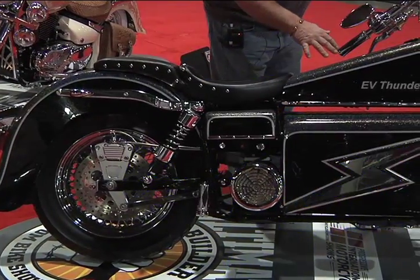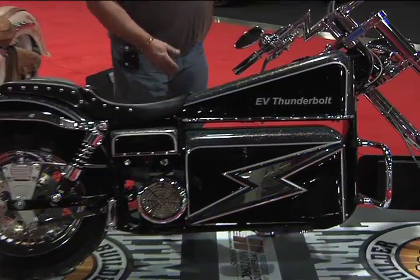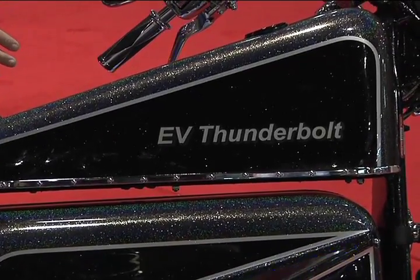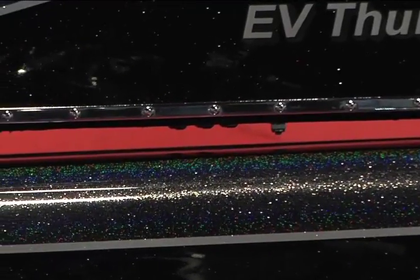I put the paint job on like this. I'm not really too much into metallic, but being electric, I used the metallic paint. If the sun goes down, it looks black and gray, but with the lights on it, it shines like a rainbow.